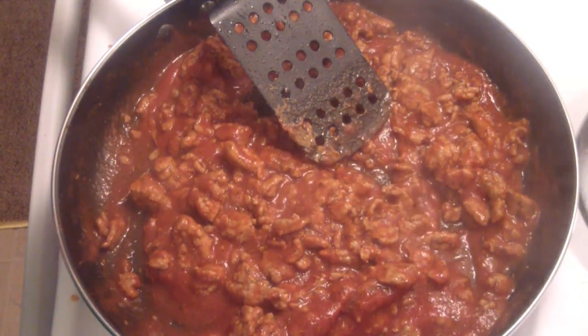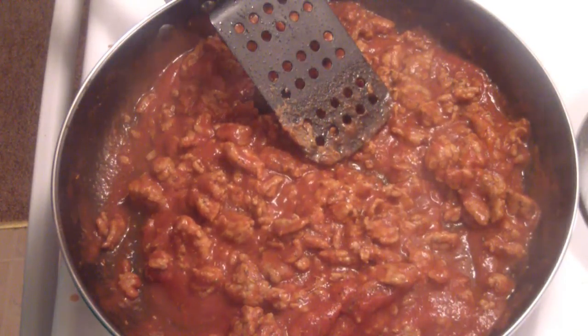The squash is done cooking! Take a fork and go from one end to the other — look how this comes out, it's like noodles! Pretty cool. I'll put my sauce on top and probably a little parmesan cheese too. I hope you guys like this and try it out — let me know how you like it. It's really good, it's really easy. See you later, bye!